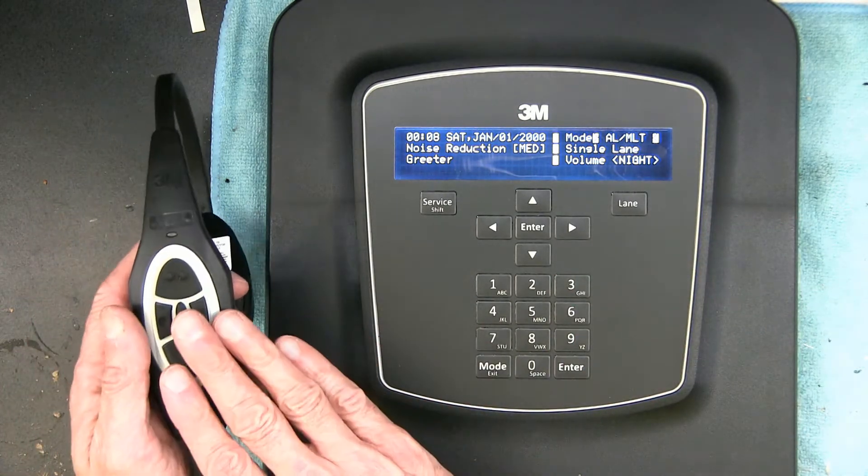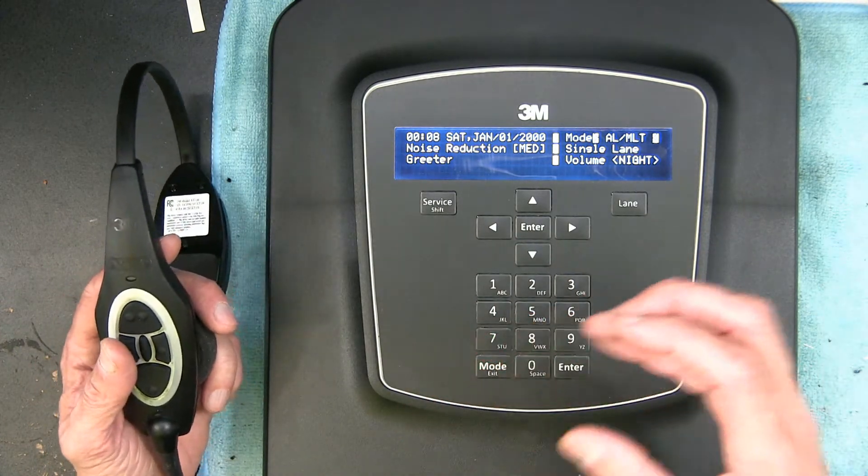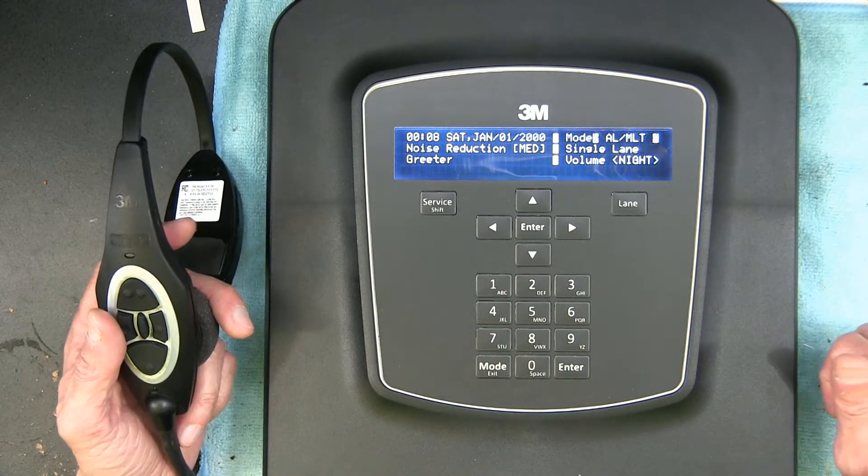So you can register this headset to this base station, or you could register the headsets that came with this to the old white base stations, which is the XT1 base station.